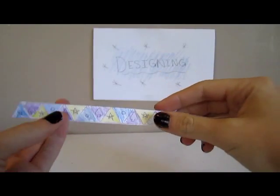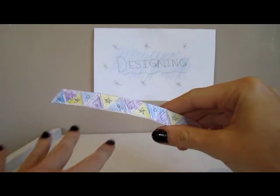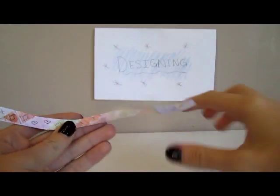Now to color your hexahexaflexagon before you flex it, it's really easy. All you have to do is color your ones the same, your twos the same color, your threes the same color, and so on. Leave the glue spaces blank.